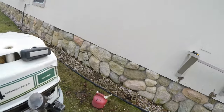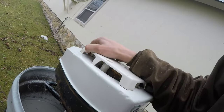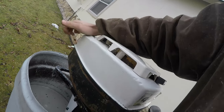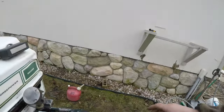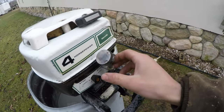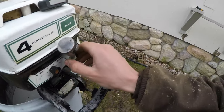Had to put some fuel on it. The tank is coming loose — something's rattling quite a bit. Just got to tighten up some screws, but it'll be okay for this test run. It's not like it's going on the lake anytime soon.